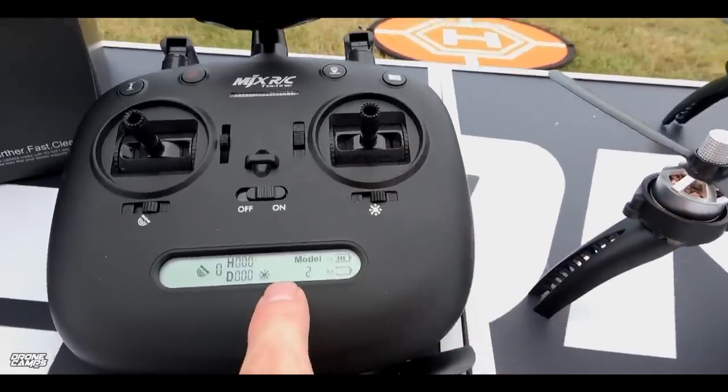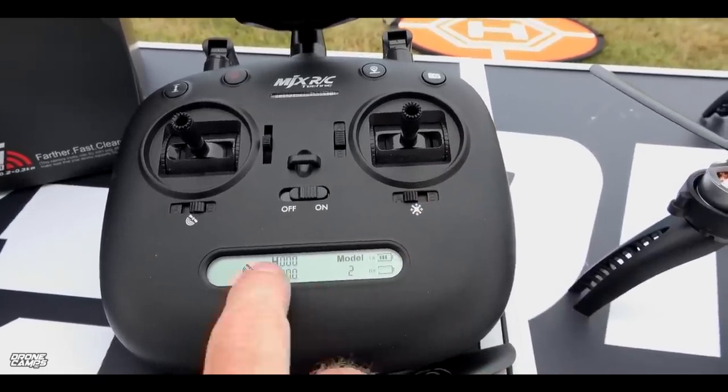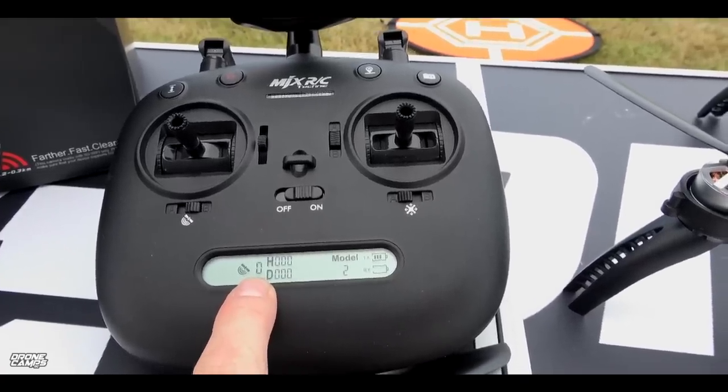If I switch into headless mode, you can see it does come on the screen. But I'm going to start out not flying in headless mode — we're going to start out flying with GPS. So my GPS count will be right there, and I think we got like nine satellites on the test this morning.